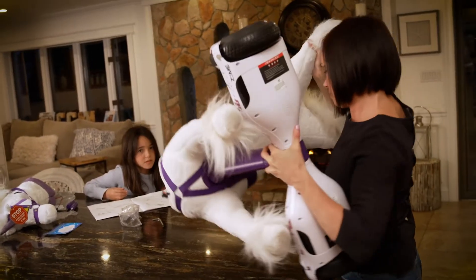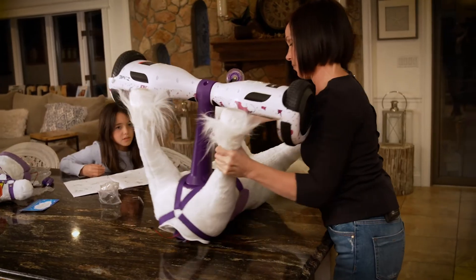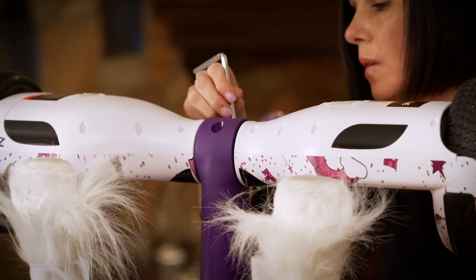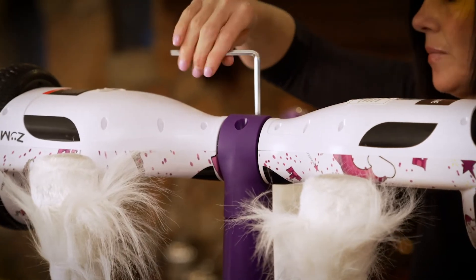Slowly flip your Power Pony on its back on a clean level surface while holding the engine in place. Guide two M8 screws into the threads by hand, finish with the M8 wrench provided. Make sure to tighten both bolts securely.